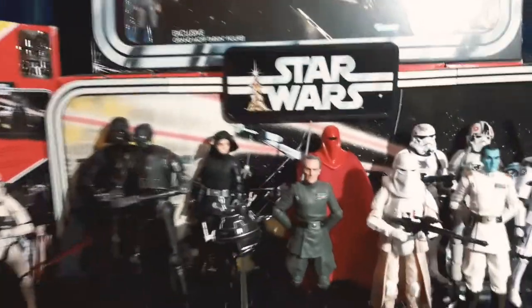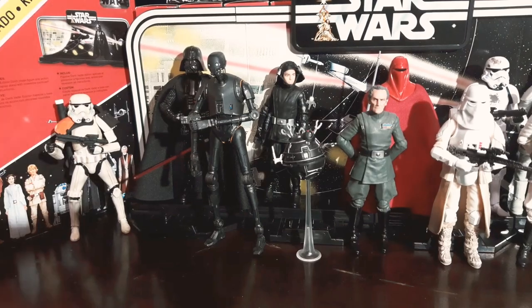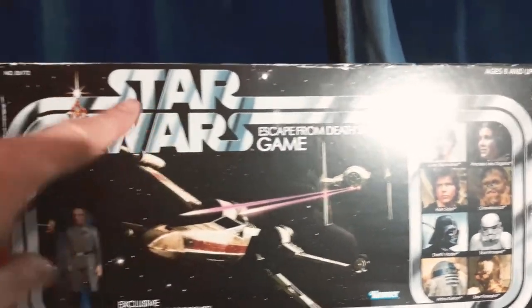I do have a Pinhead from Hellraiser — he's awesome. So as you can see here, coming in a bit closer, I hope the lighting's hitting it alright. I also have that one and it is still sealed — I've not even opened it.